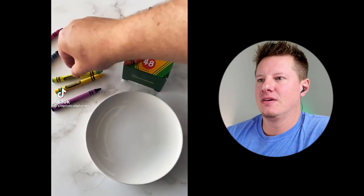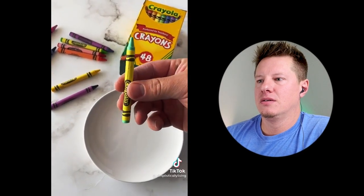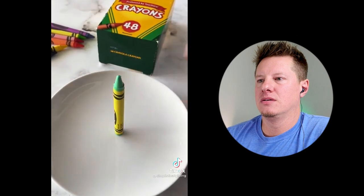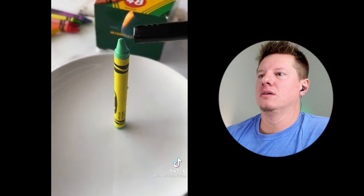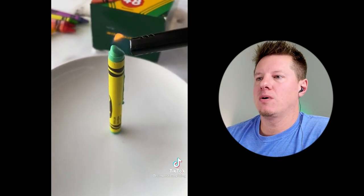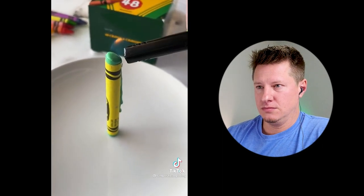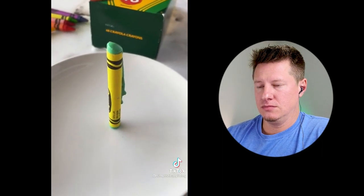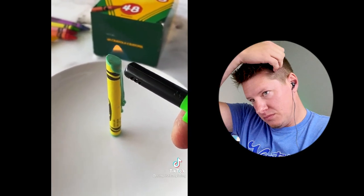The first hack: if you ever find yourself in an emergency situation without access to candles or flashlights, all you need is a lighter and a crayon. You can light a crayon on fire and it will burn for about 30 minutes. You just melt the top layer of the crayon off until you get down to where the wrapper is, and that will ignite and burn for about 30 minutes, giving you some light.